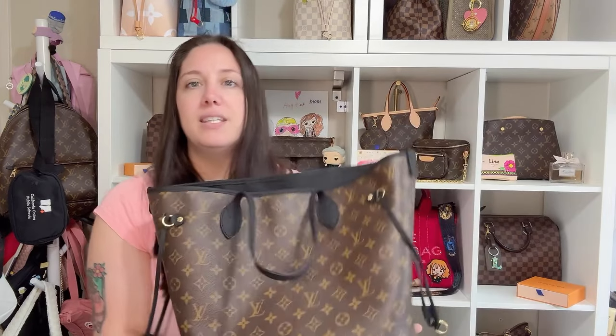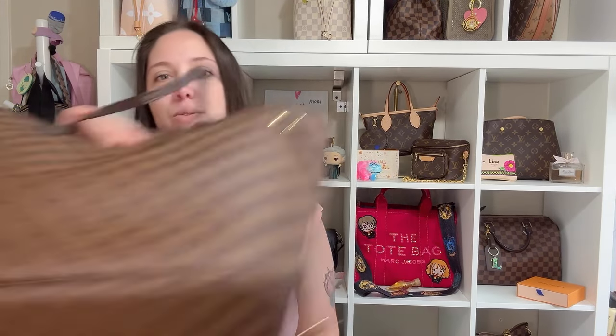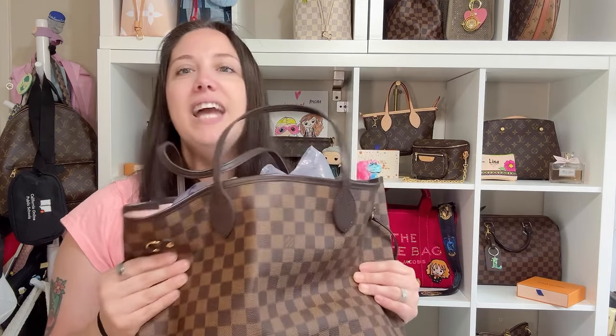A key difference I can tell — I don't know if you can see — is just how floppy this is. I love the floppiness of this. It's amazing. I don't have that in the new one. I mean, this one's stuffed right now, but even without the stuffing it's not as squishy as that one. That one's just all floppy and delicious — I just love it.